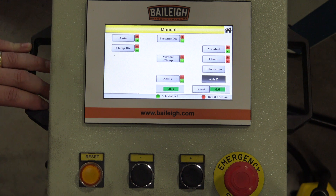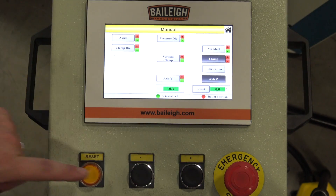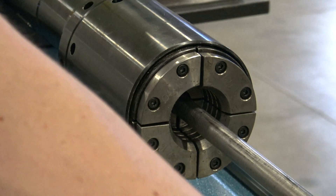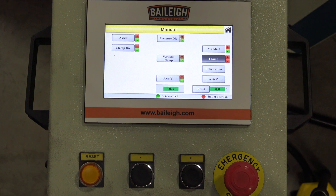Other features available in manual mode include the orientation of the material. By hitting the clamp button on the far right side of the screen and highlighting it, we can hit the plus key to put material in the jaws of the chuck and clamp it in place. This holds the material's position if we need to perform a bend on a different plane — for example, 90 degrees or 180 degrees in relationship to the prior bend.